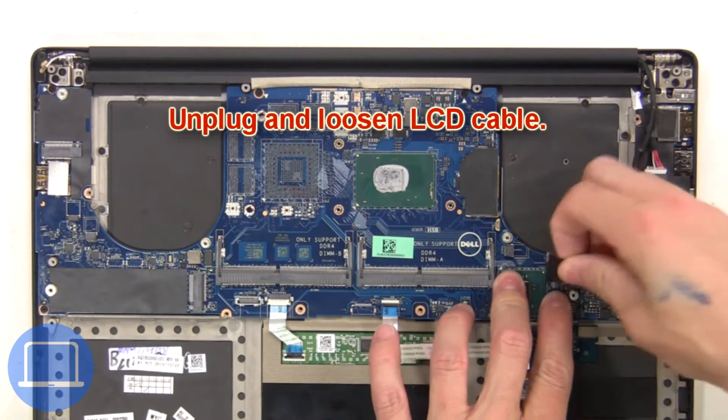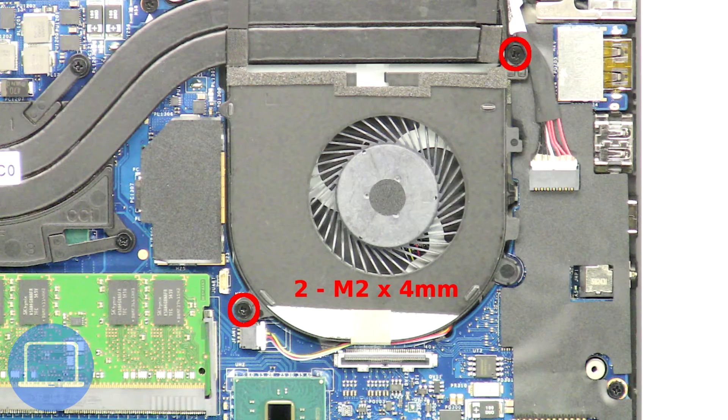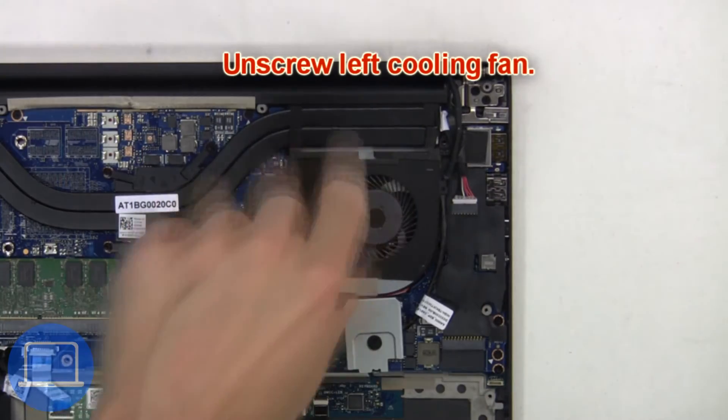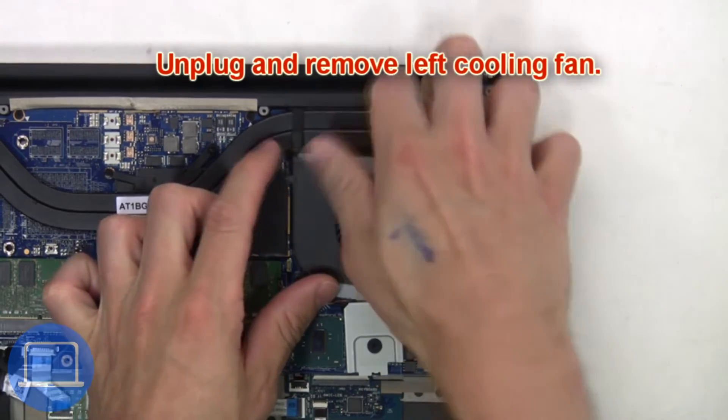Next, unplug and loosen the LCD cable. Next, unscrew the left cooling fan. Then unplug and remove the left cooling fan.